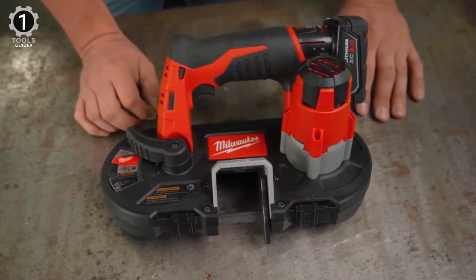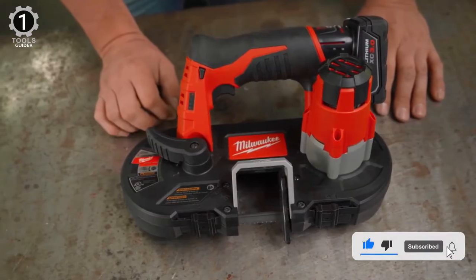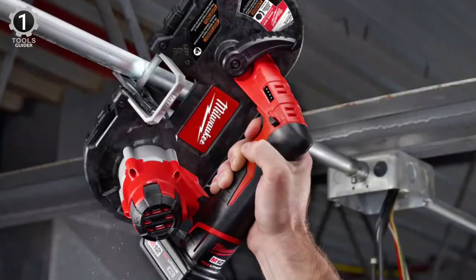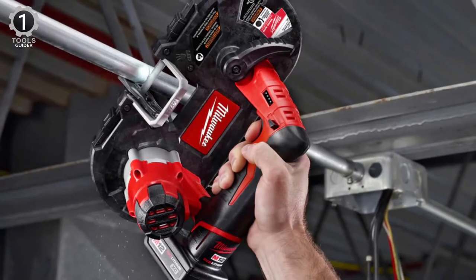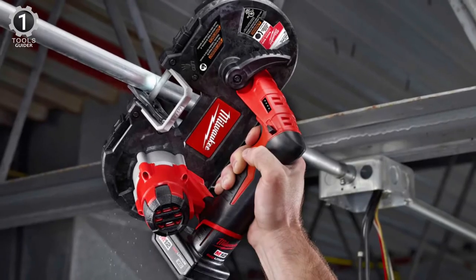While that's not as fast as the other models, the tool is ergonomically designed, comfortable to use, and well-suited to restricted areas where a more prominent band saw won't fit. It is designed as a one-hand saw, but most users will likely want to use their other hand to ensure the cut is smooth and clean.